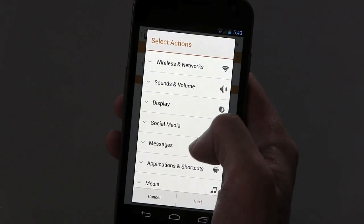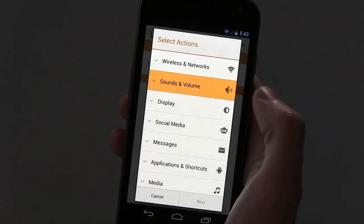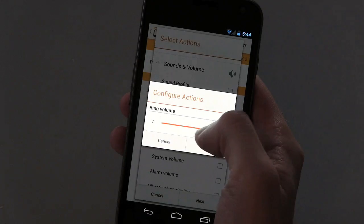Choose NFC from the list, then press Add Actions. You have a ton of different choices here — you can toggle WiFi, launch an app, or do whatever you want. I'm going to silence my ringer, so I'm going to choose Ring and Notification Volume and set it to zero.